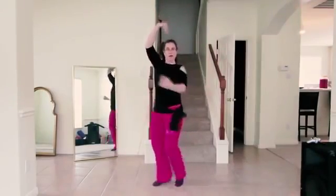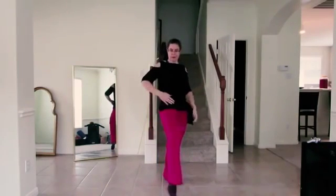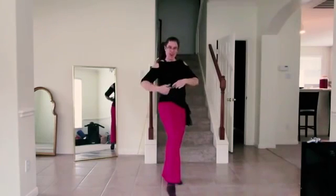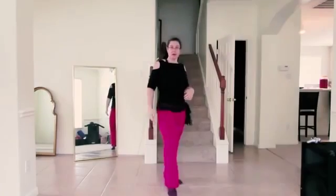Now this is belly dance abs and this comes from your abdominals. Here I'm demonstrating where this comes from in your abdominals — it's right in there and it's a deep muscle, not one of the surface muscles.